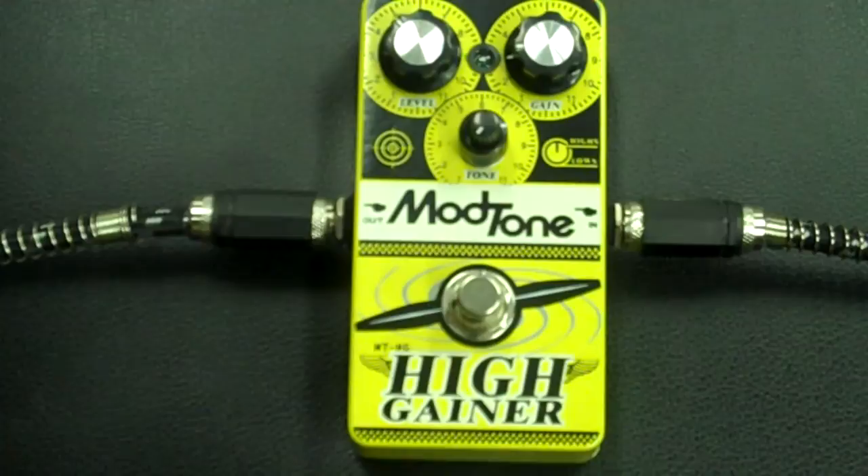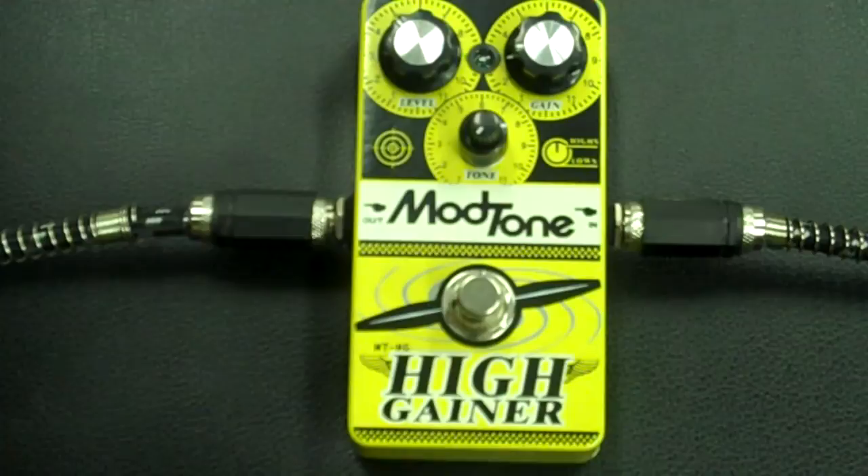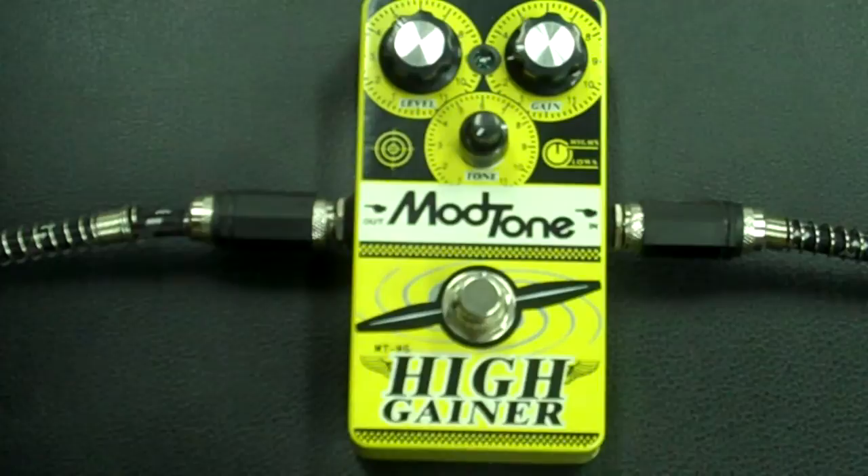But for right now, let's take a look at this High Gainer pedal. All metal construction, true bypass, 5 year warranty — strong, secure, totally unlike the lead singer.